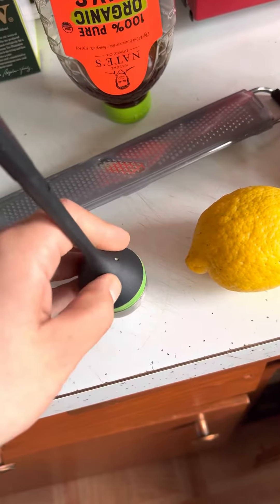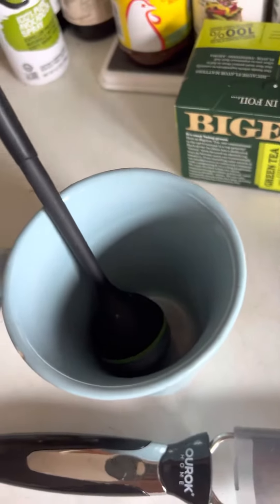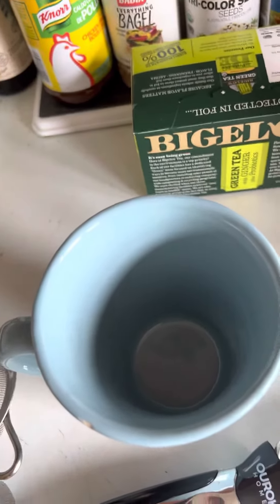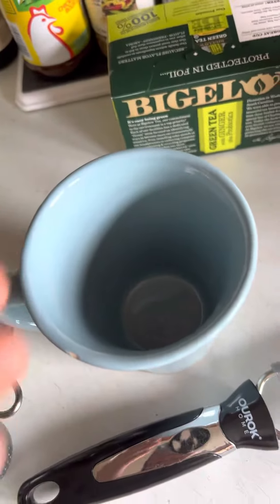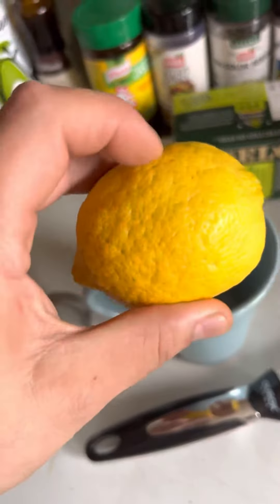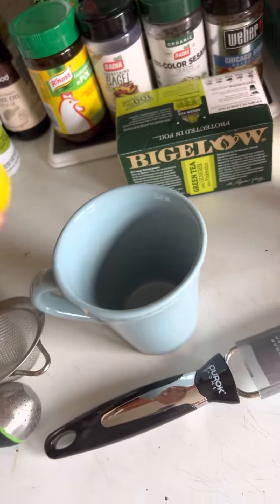Put the steeper on, boil some water, and pour the hot water in. Let it steep for five minutes. When it's done steeping, take the steeper out and you'll have lemon water. Then squeeze the whole lemon — or at least half — into the boiled water.